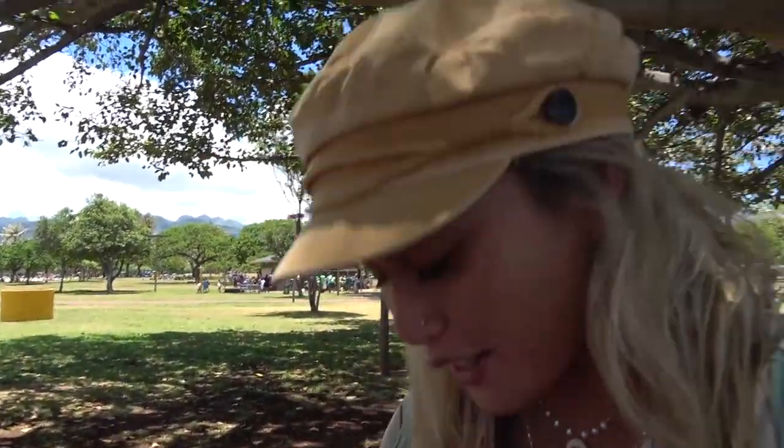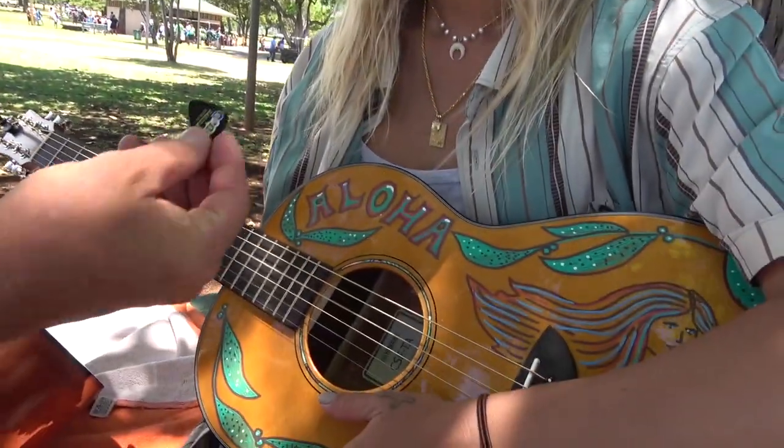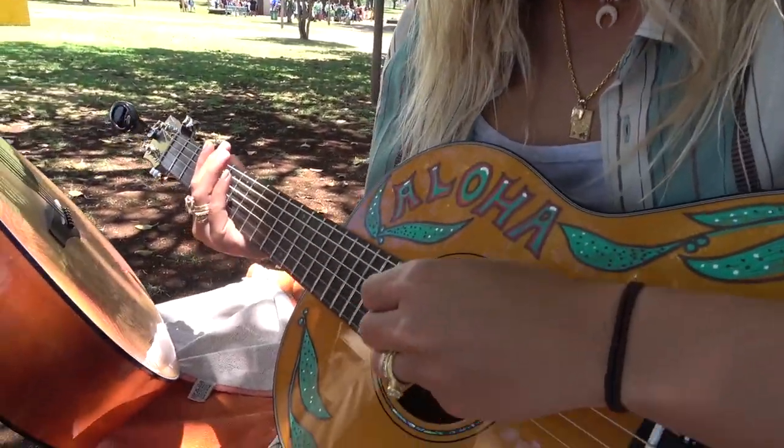Honestly I don't know anything. I just know how to hold it, and I know how to just do this part. What is this called? It's called a pick. Do you like your pick? I think I would like it.